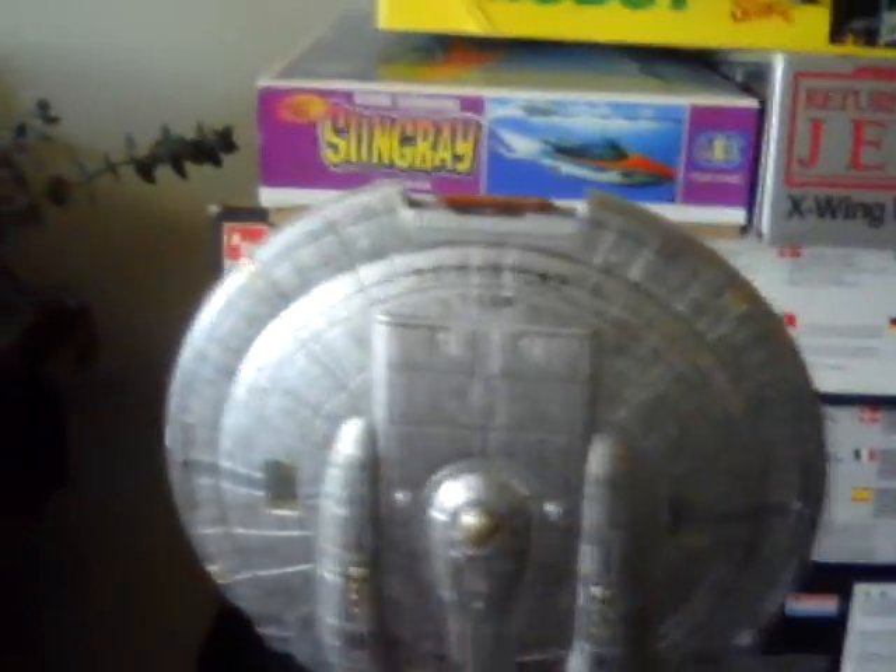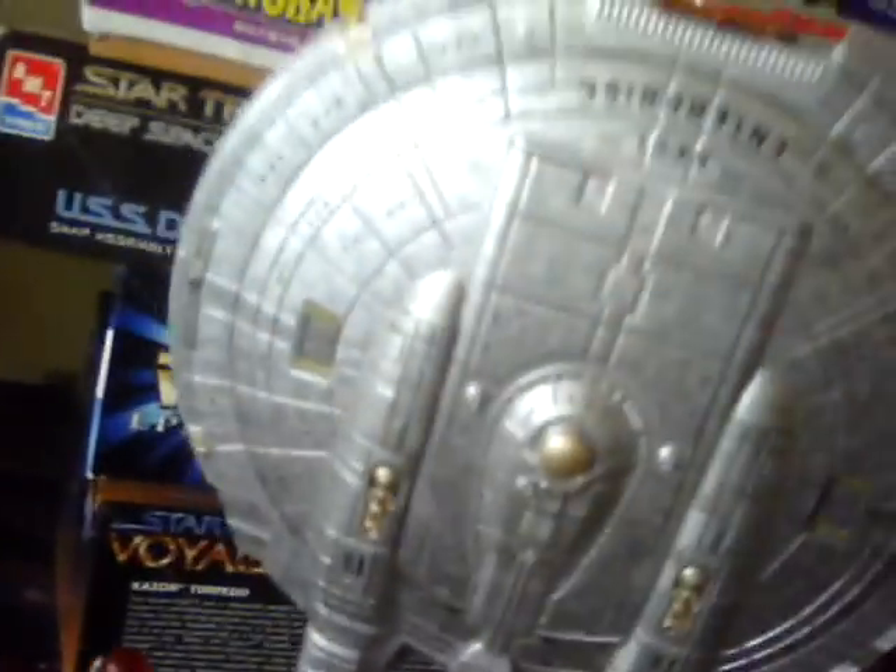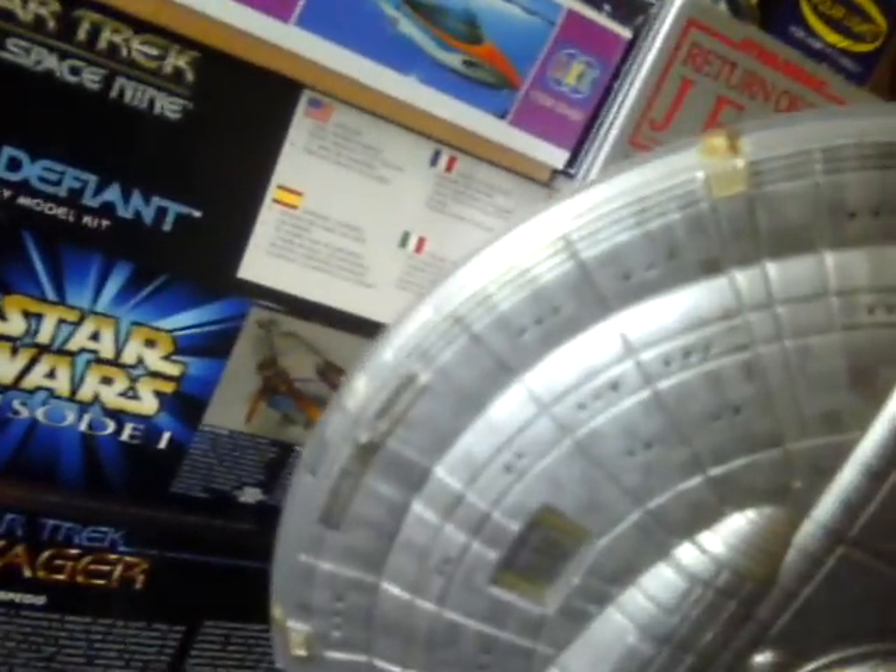Here's a shot of the same-scale NX-01, complete with decals from A-creation decals. The guy does some really great work — it goes on really subtly. It makes for a nice model. It probably would have been a problem if it showed up a little more, but I think it came out nice for being such a small scale.